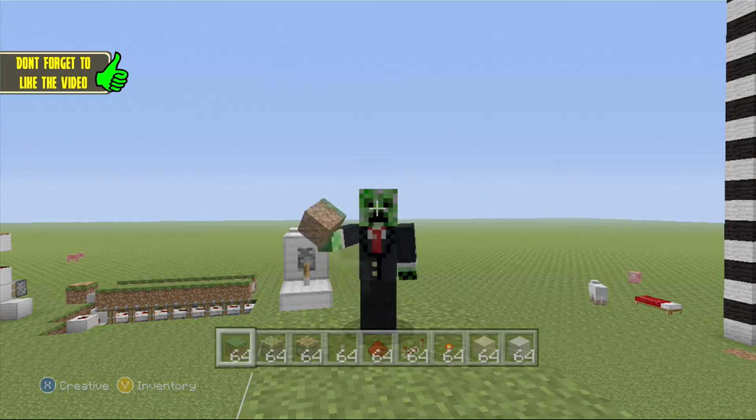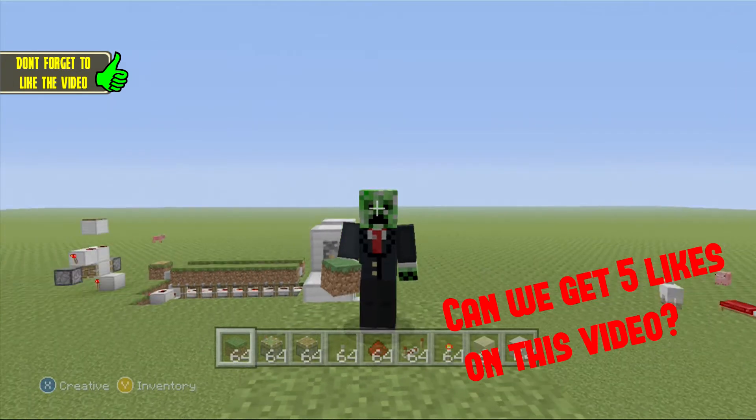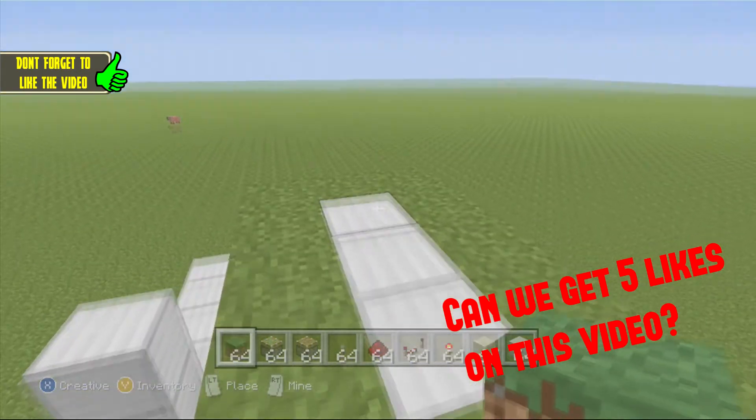Welcome back to the video, another online podcast tutorial. This tutorial is going to be on that hidden staircase that you guys saw in my let's play.